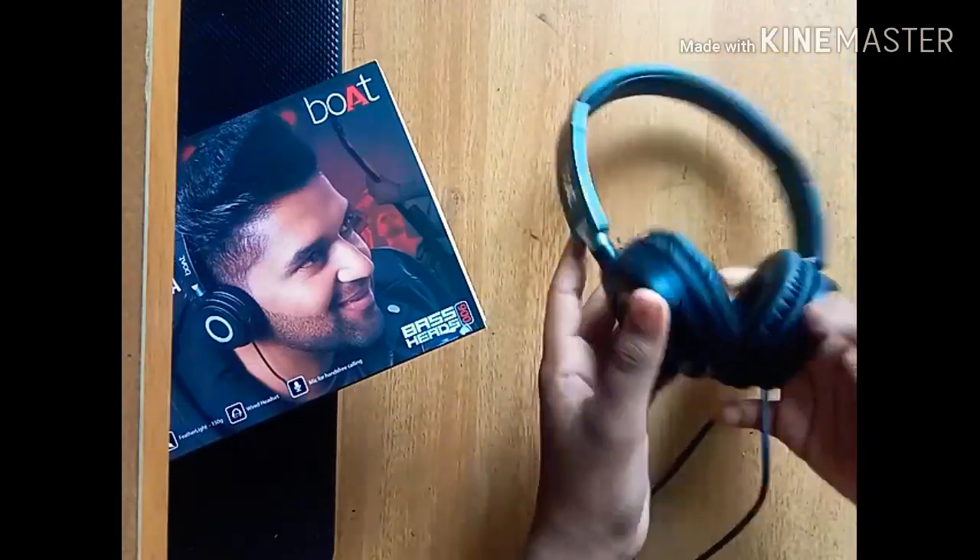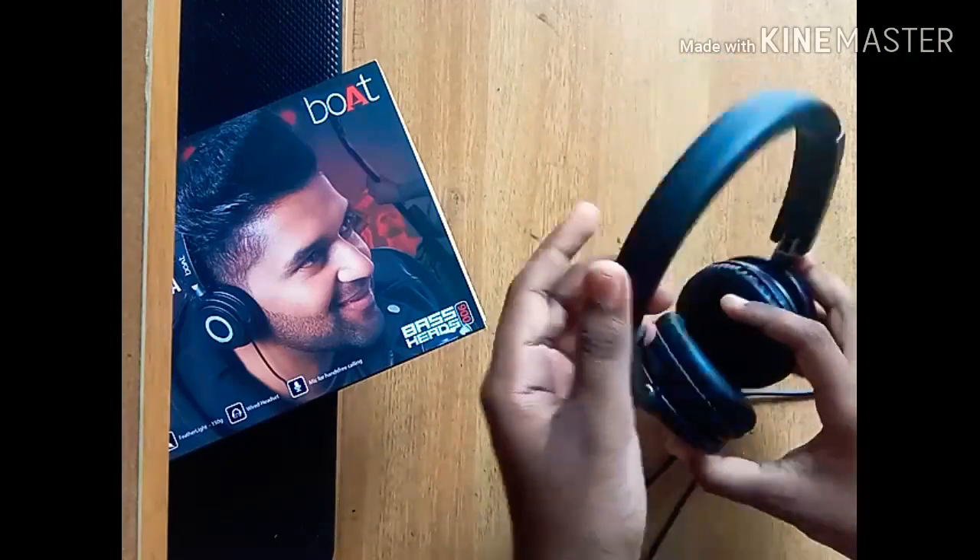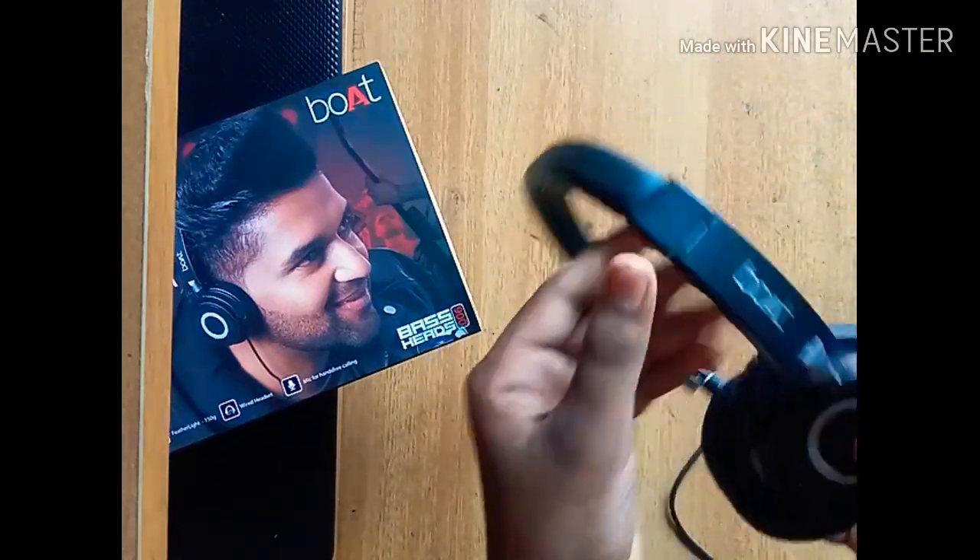What's up guys, welcome back. I am from Leotex on the YouTube channel. Now guys, what we are doing is I will review this BOTS900 headset.